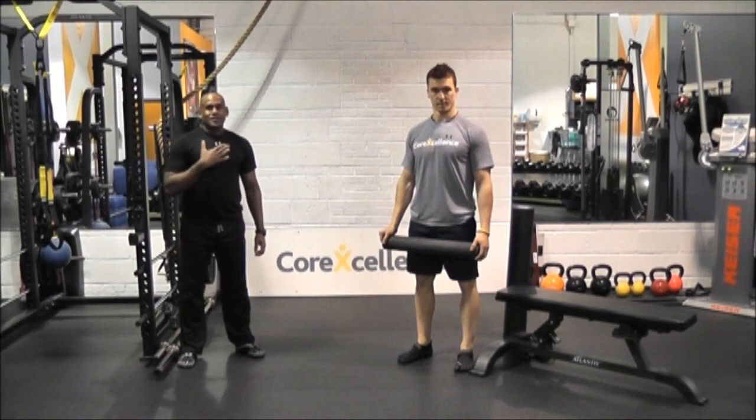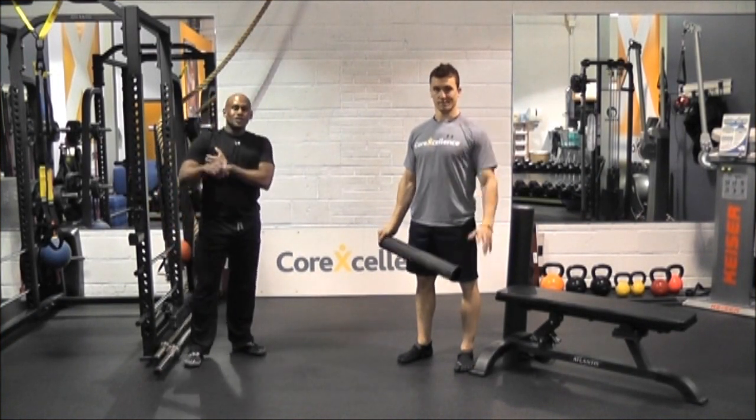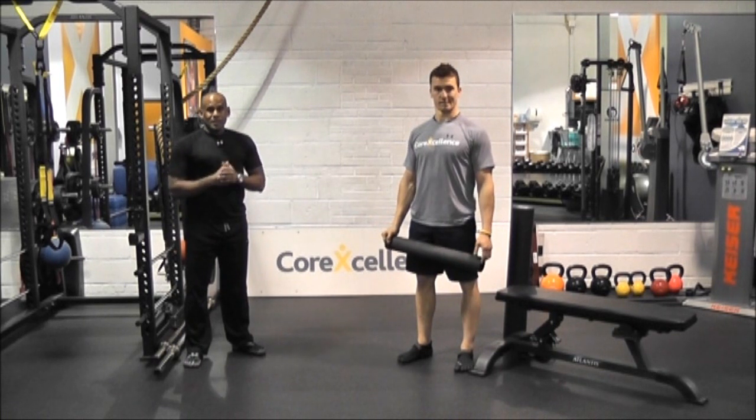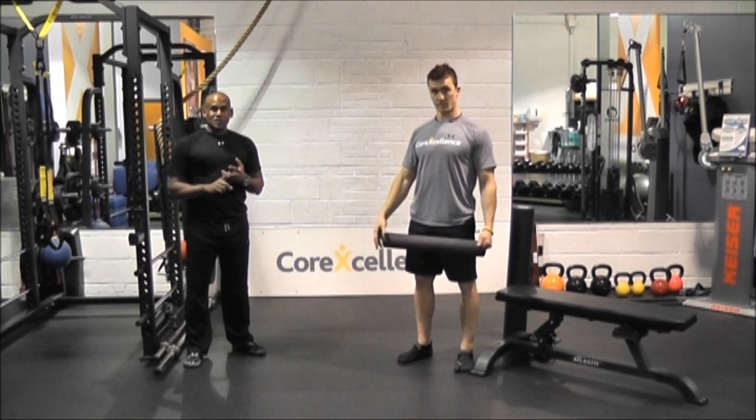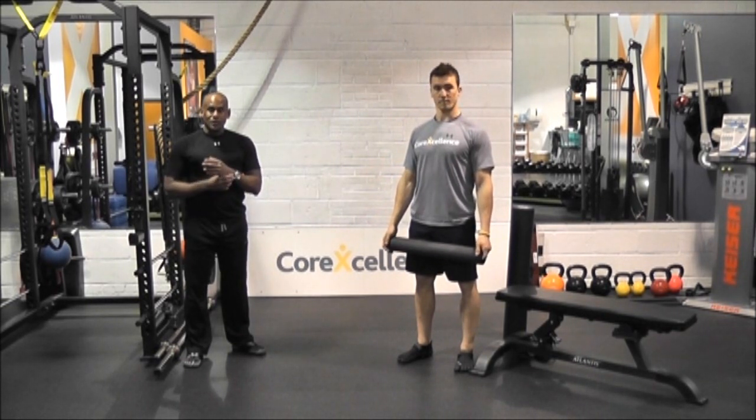Hi guys, you're back here at Core Excellence. Coach Don White, Coach Rich Stahl. We're just going to address something that some of our cyclists have been asking because they don't know what to do in season. So we want to keep it simple, we want to stress some flexibility, we want to keep the mobility there, and just some very light activation, because there's already enough volume that you're doing on the bikes, so we just want to keep you healthy so that you can keep going on the bike.